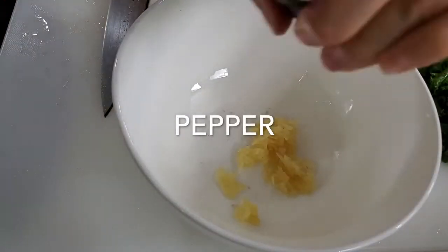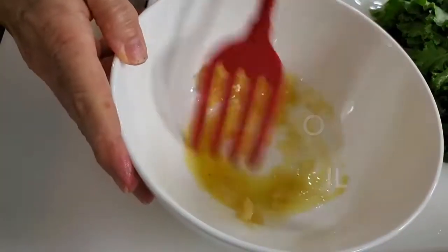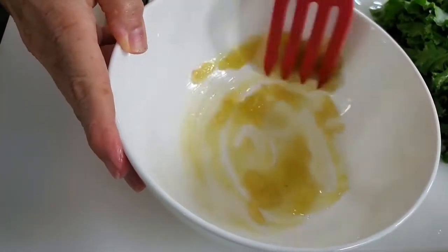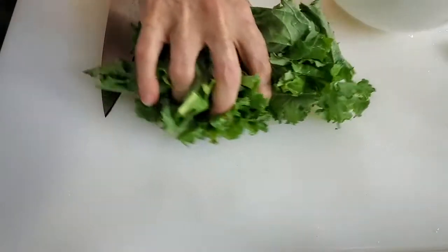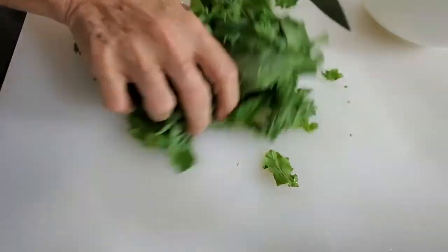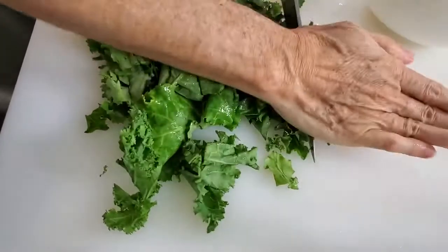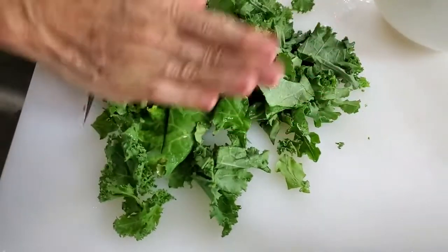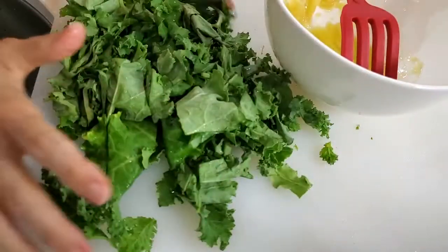Add a little bit of pepper and some dark sesame oil. Mix it well — this is going to be the dressing for all your salad. We cut the kale into small pieces and place it in the bowl to mix it so that all of that delicious dressing gets into each and every one of our leaves.